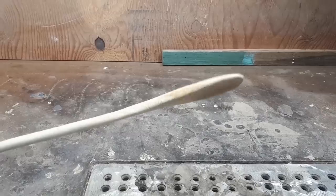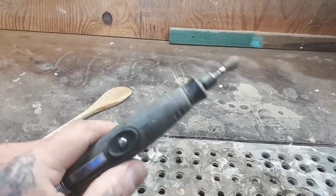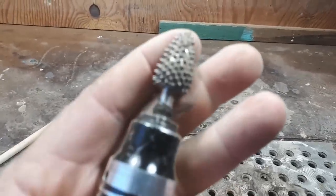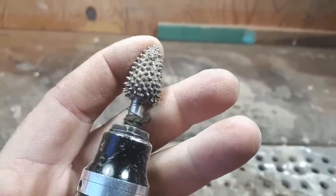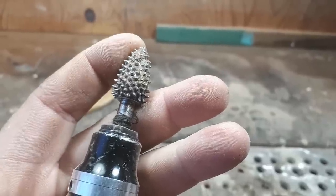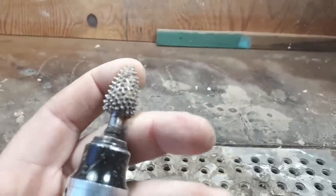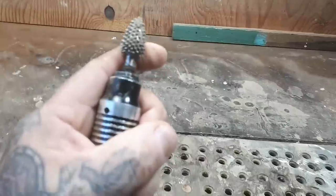Here's a Dremel flex shaft that I use, and I'm going to be using the Cuts-All bit once again. Here's the Fordham with the Cuts-All bit extreme - this is the one-eighth extreme. The Cuts-All burrs and a link to the site will be in the description below this video. If you put 'cfusion' in there you'll save five percent. But anyway, not everybody's good using hand tools.